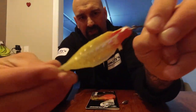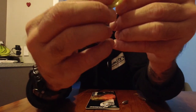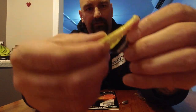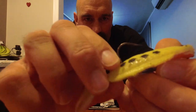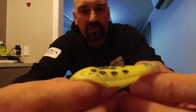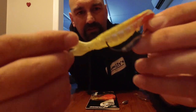There you go, get it on. Now that there essentially holds it on to the hook — you eye it up where you want it to go, put it through, and there it is, rigged up ready to go. So as you can see, weedless — for the simple fact that the hook comes up here, bring it up level. That way when you're going through the weeds and stuff, nothing can catch on it, it just goes over the top.